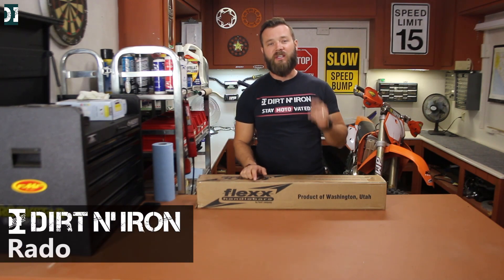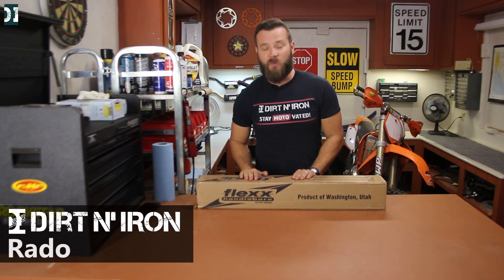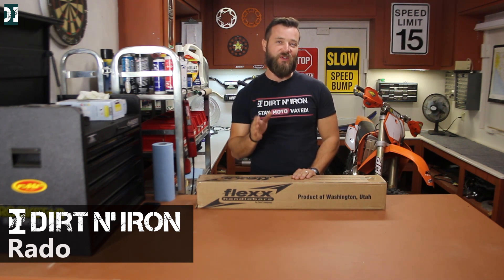Hey, what's up guys, my name is Rado and you are watching Dirt and Iron. Today we are going to unbox something I was waiting for a very long time, and hopefully we are going to solve one issue I have when I ride.